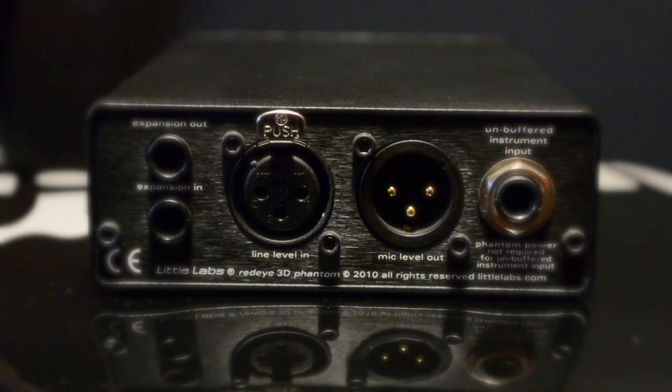On the back we have the expansion output and input. There are a few Little Labs products that work well in conjunction with these. I've even heard of people connecting more Red Eye 3Ds to act as a splitter to other amps.